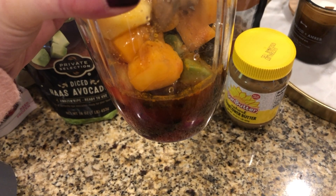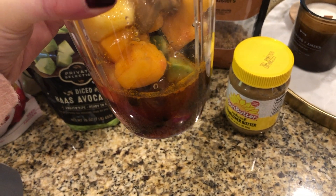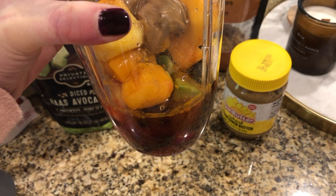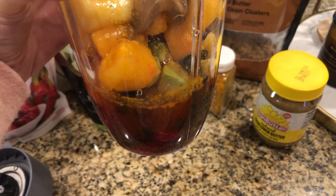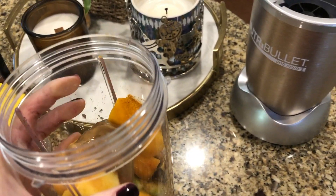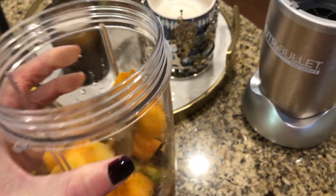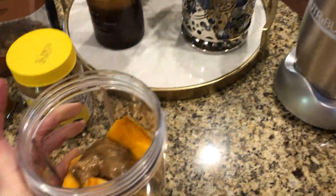Next I add some water — you can see about how much I put in. It varies; some days it'll be a little thicker, some days a little thinner. It just depends on the fruit, even when I think I've put the exact same amount of water. When using the Nutribullet you have to add water or it will seize up.